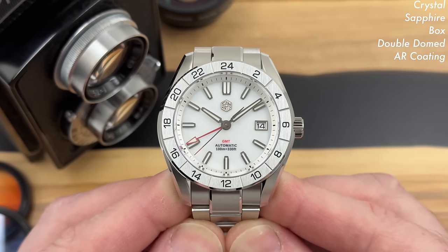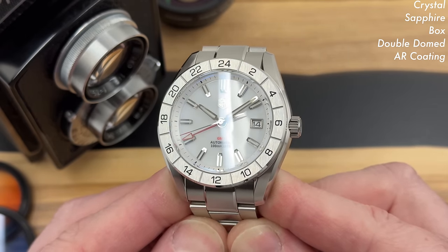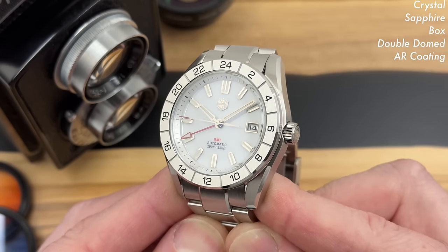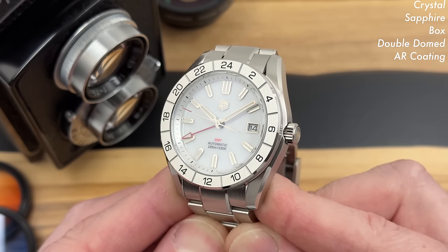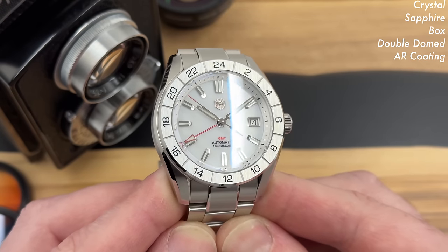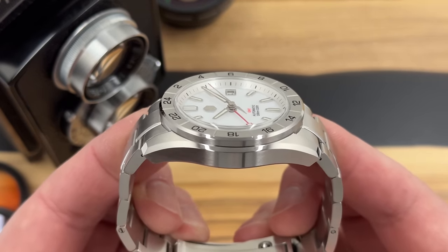At a glance, they look quite similar, but there are quite a few changes actually. This new one, the SN0130, feels a bit more like a dive watch. The other one wasn't exactly a lightweight stainless steel watch, and this one isn't exactly heavy either, but it just feels and has a bit more of a dive watch look to it, I think.